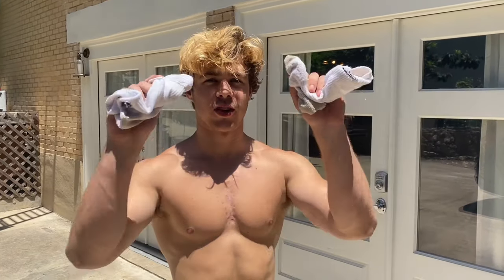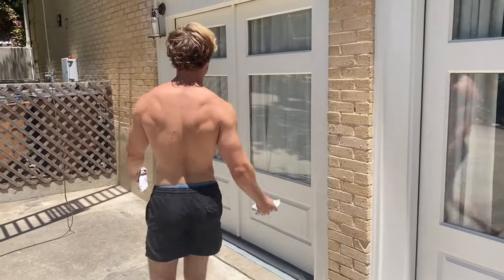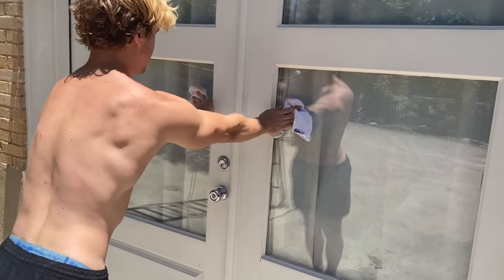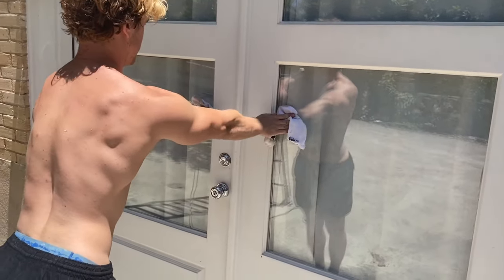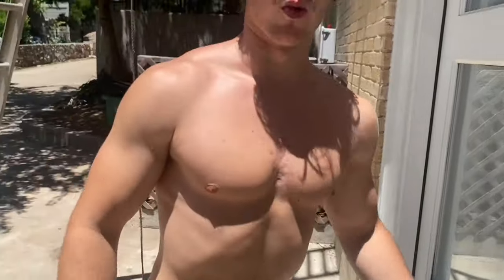If you don't have any dumbbells to do chest flies with, just grab some old dirty socks, find a window, knee up against it, and just squeeze out, squeeze out, squeeze. If you really want to be productive, get some Clorox wipes and clean the windows while you're at it — mama will stay happy. Let's get it.